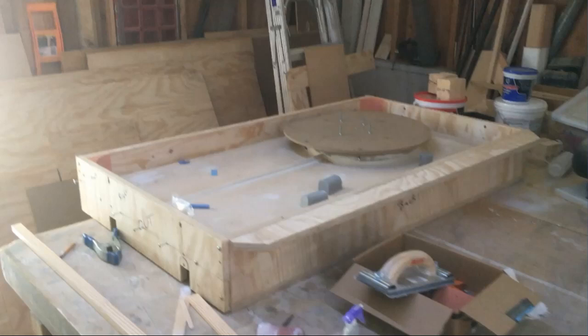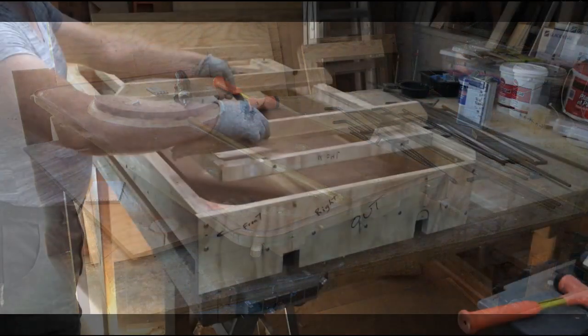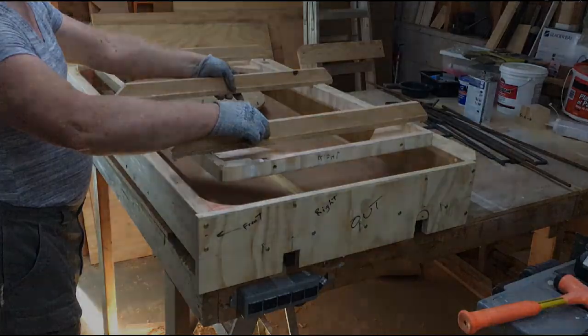I had to cut and splice together 85 different videos totaling 4 hours 14 minutes of actual video time. So here we go, starting with the 3D model and how the form goes together.